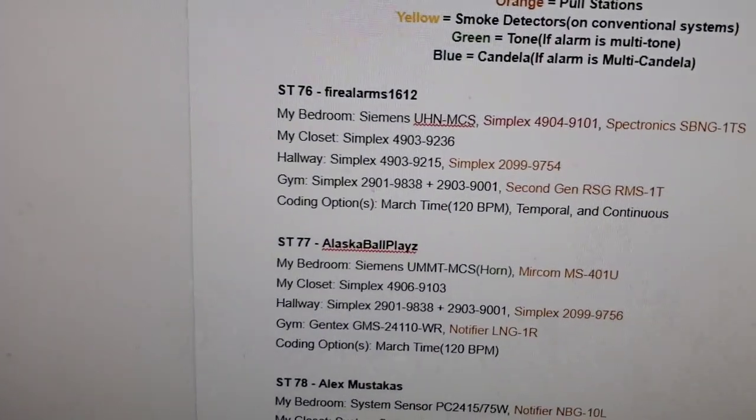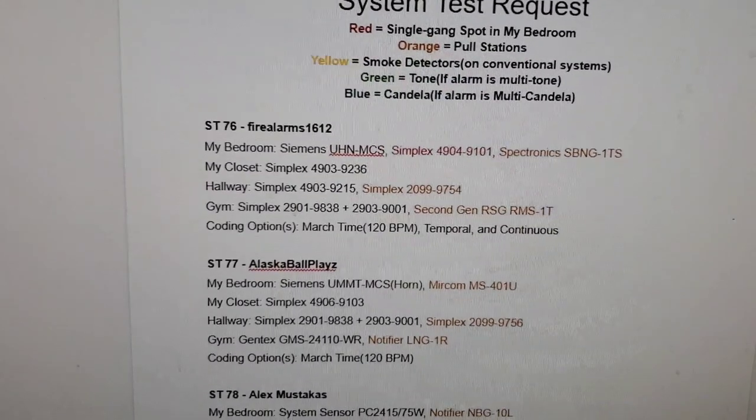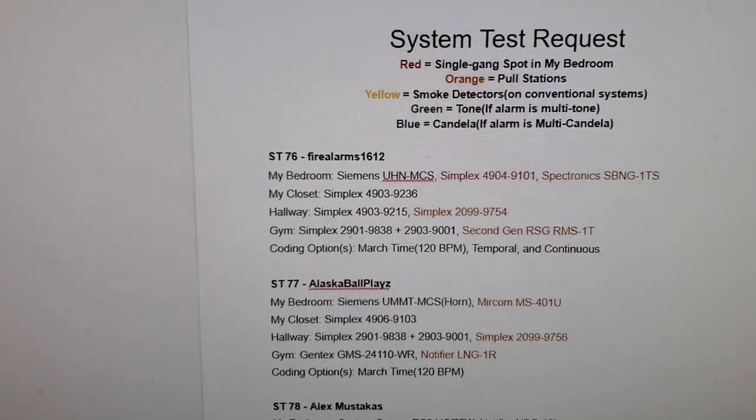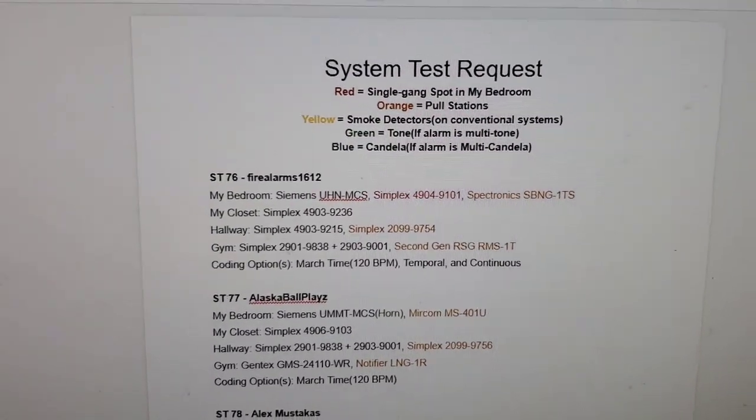The coding options are march time, temporal, and continuous. We're going to be starting with march time since it's already set to that. Let's go ahead and start with the Spectronics SB&G-1TS. And here we go.